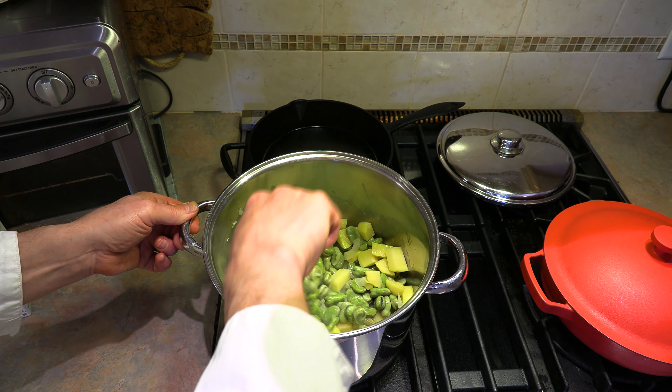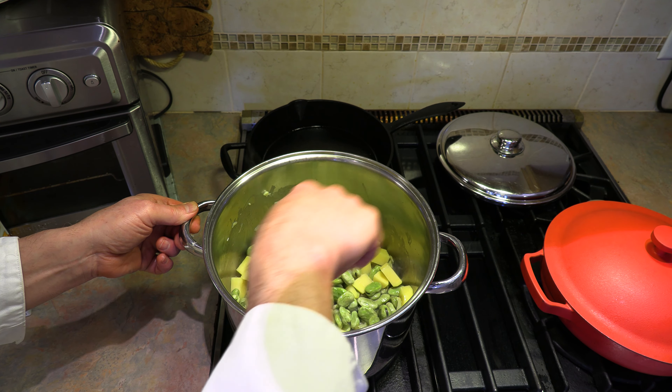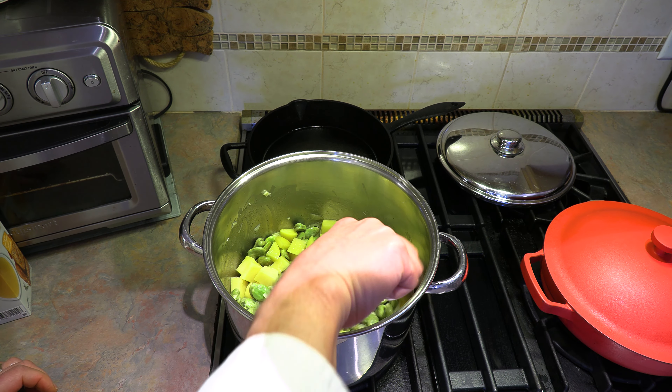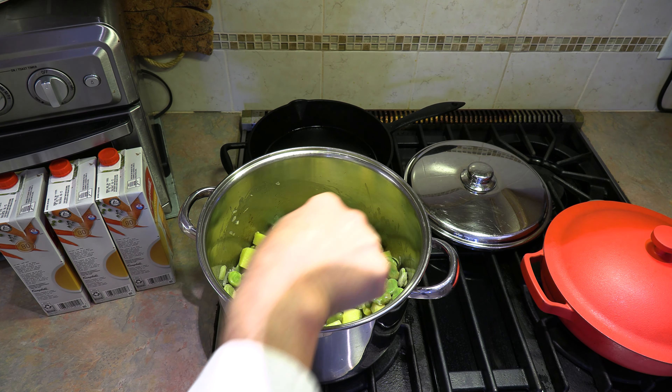Toss to coat, and once this comes to temperature I'll drop it back down to medium. We're just going to let this sauté for another five minutes. I can see it's already started, so I'm dropping it down to medium now and we'll give it another five minutes. That's looking good — just softened up a little bit.